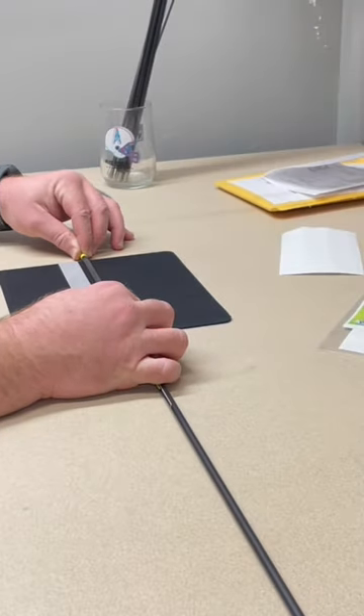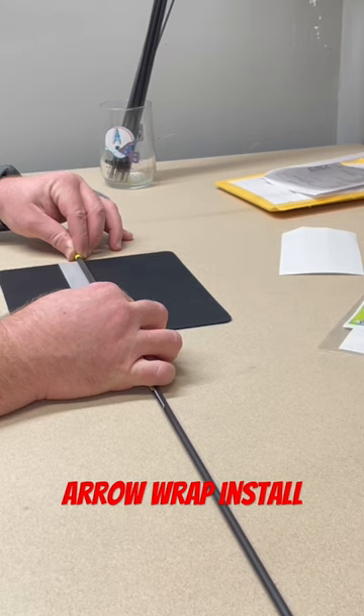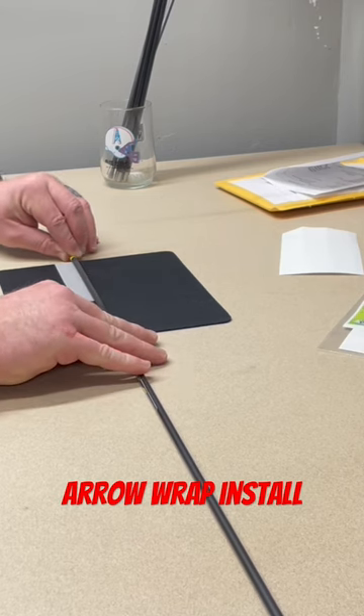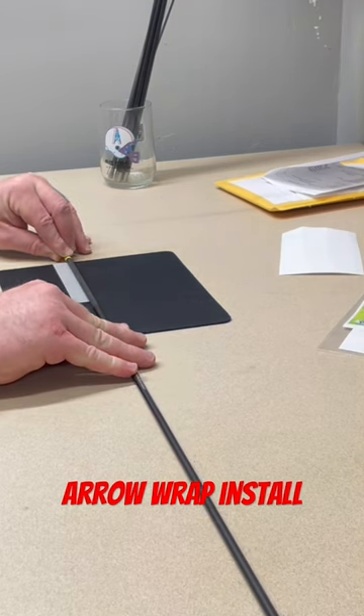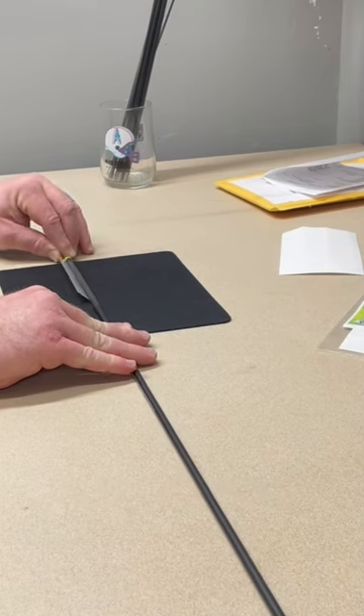I'm going to drag it down right to the edge of my wrap and just kind of pull it towards me until I see it start to move that wrap. Then I'm going to pull it a quarter of a turn or so to get it to adhere, and then roll it back on itself just a little bit.